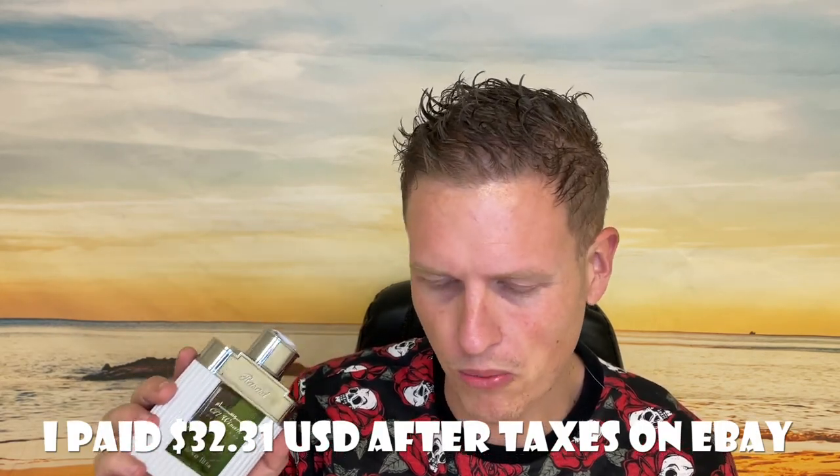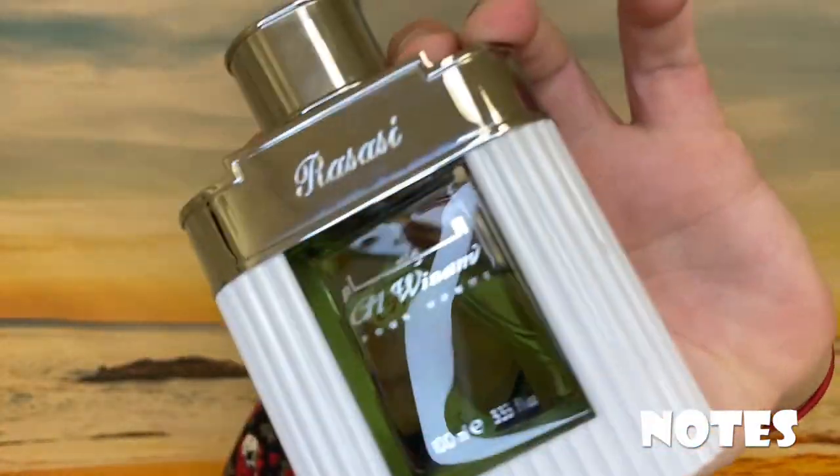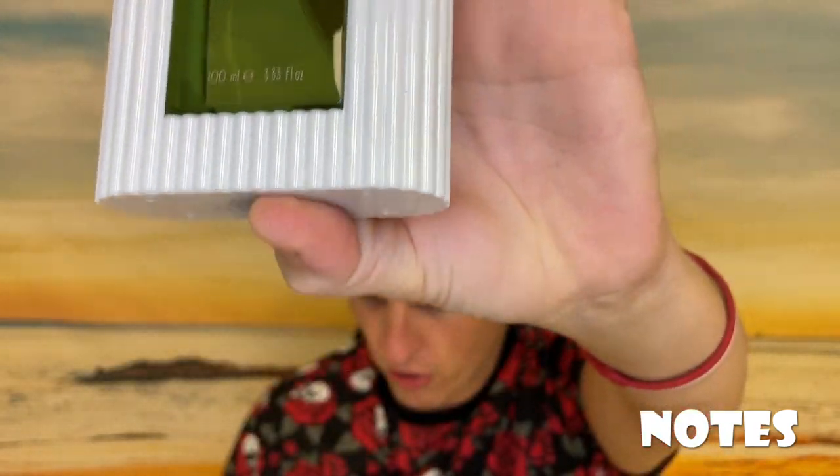It was like $25-30, really really inexpensive. It's supposed to be a Silver Mountain Water clone, and I was actually pretty blown away by it. I just reviewed one called Silver Shade which I really liked, and then somebody mentioned this Rosacea clone, so that's how I got involved with it. Let's jump into the notes of this fragrance.